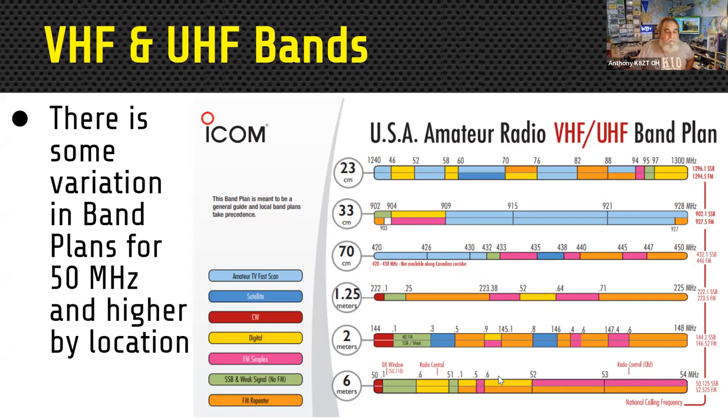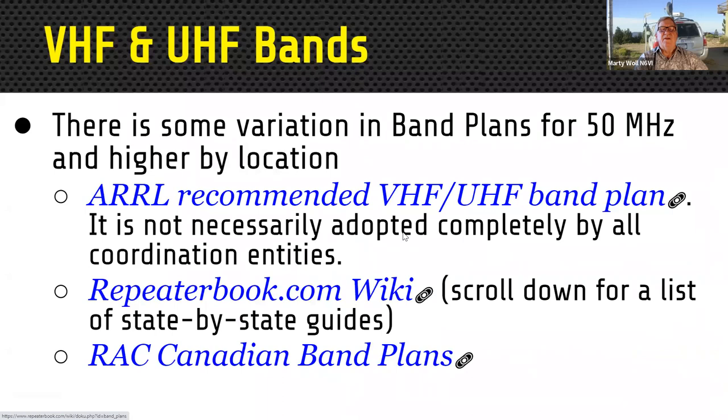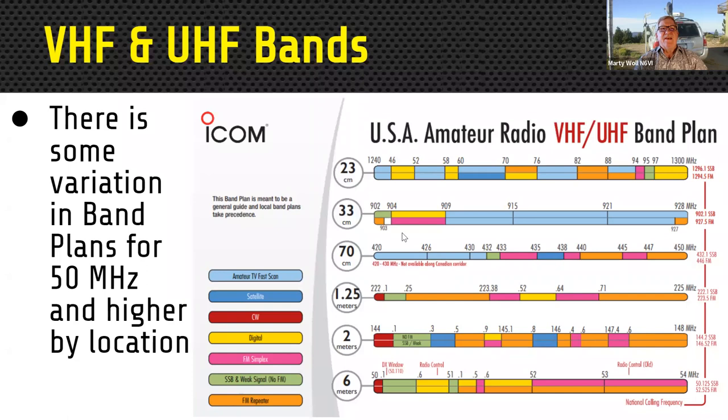Legally the bands are the same everywhere; it's just how they're used locally. Way back in the early days of radio, governments and businesses didn't have much use for anything above the broadcast band, so hams had pretty much free reign. Eventually, as we showed them how useful these bands could be through building and experimenting, they took them back. Fortunately, we were left little segments scattered across the electromagnetic spectrum.